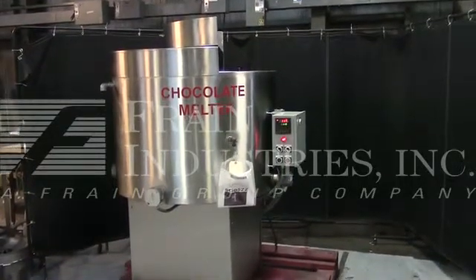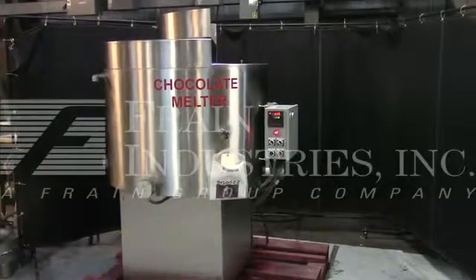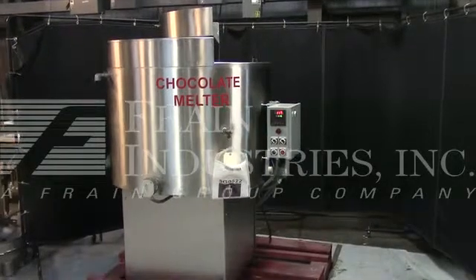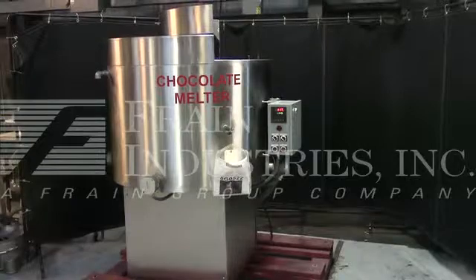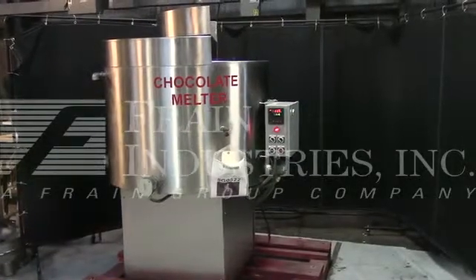The machine is currently set with the controls at single phase, 60 cycle, 120 volts, and the heaters and motor at three phase, 60 cycle, 240 volts. I recommend a field service technician to assist you with the start-up and training on the machine. Please contact our field service manager to meet your field service requirements.